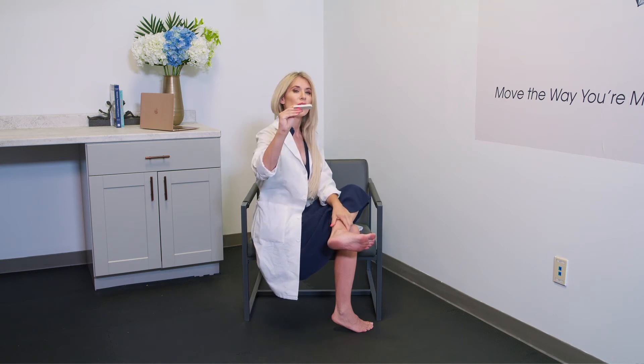You also want to look for a quarter inch thick. Something that is one-sixteenth or one-eighth will be too thin to properly offload the first met head.